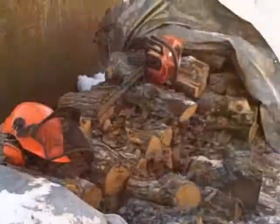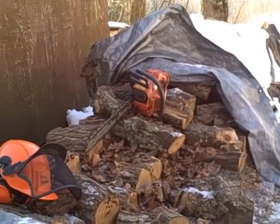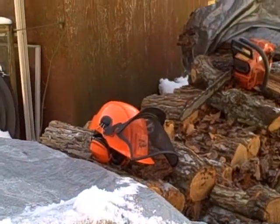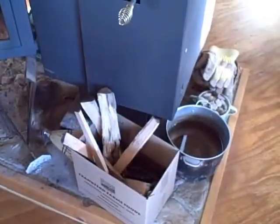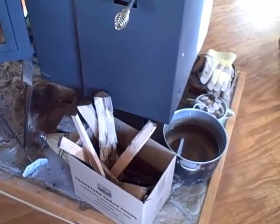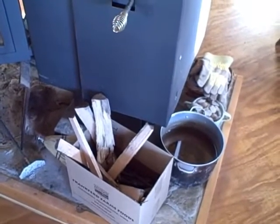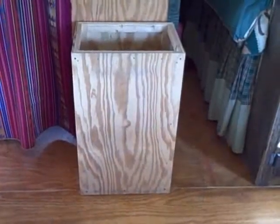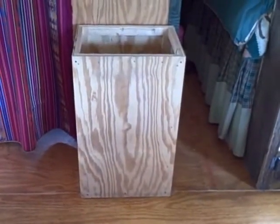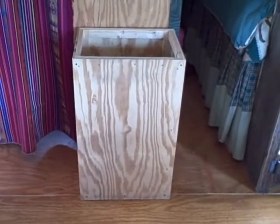Here's our Husqvarna chainsaw — we've had this ever since we moved to the country. Here's a helmet that we bought after I learned the hard way. When we load the stove the first time if it's gone out or the coals have gotten cooler, we put in some of the small kindling from the easel box that we designed and made ourselves out of plywood and one-by lumber. It fits nicely in the space close by the stove.